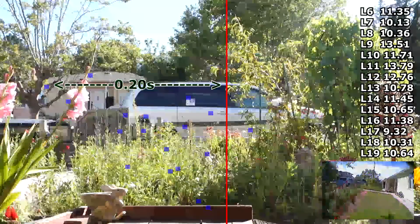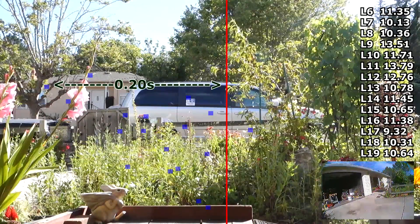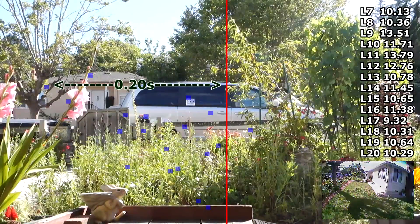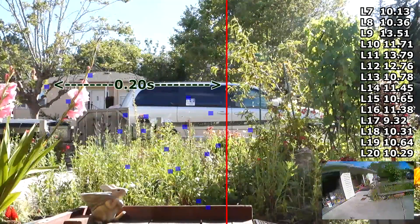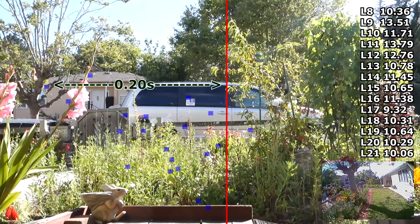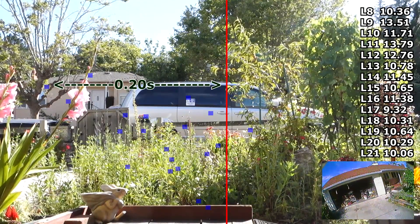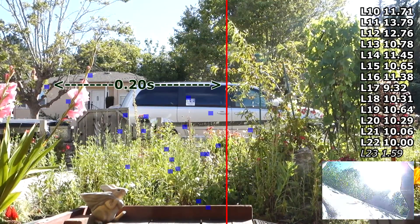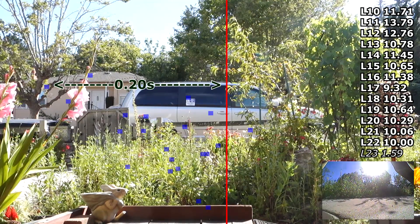Lap L-19: 10.64. Lap L-20: 10.29. Lap L-21: 10.06. Lap L-22: 10.00. Lap L-23: 1.59.